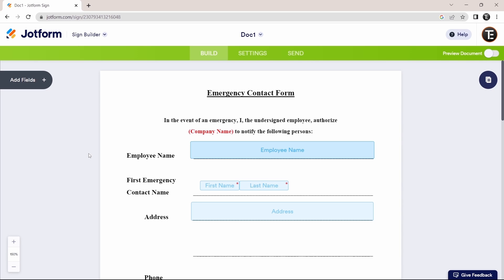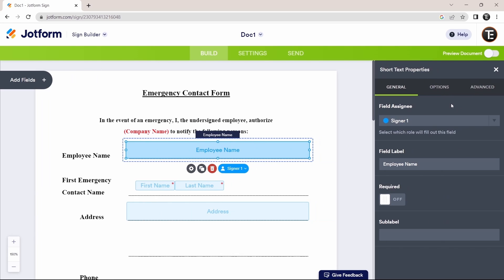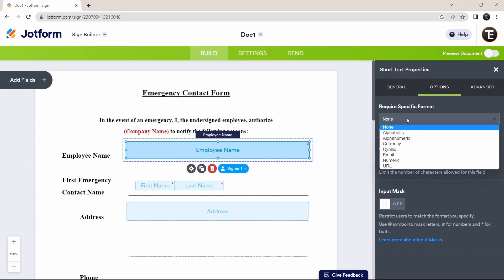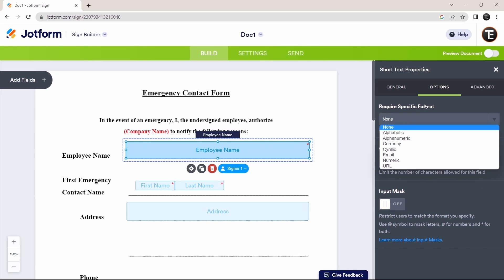Now I'll show you the different options for a field. Click on a field — for example 'Employee Name' — then click on 'Settings.' First, you can decide if you want to make it required, meaning the person must fill it in before submitting. Under Options, you can decide what type of input you want: alphabetic, alphanumeric, etc. They also have a character limit option. These are all the settings available for a field.